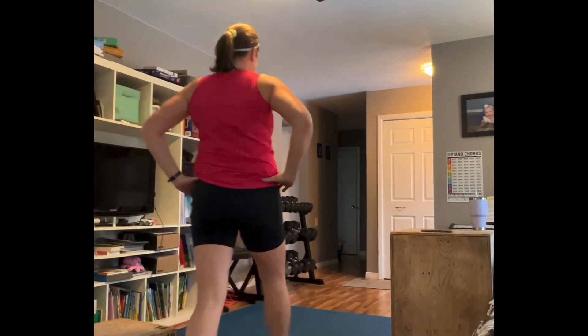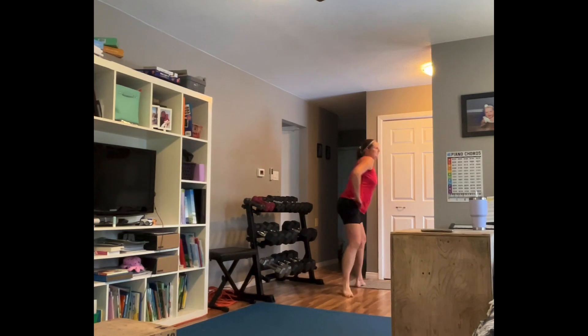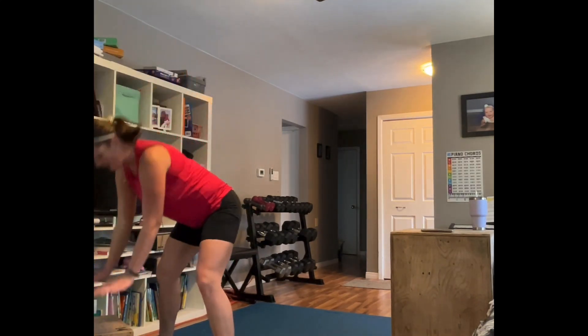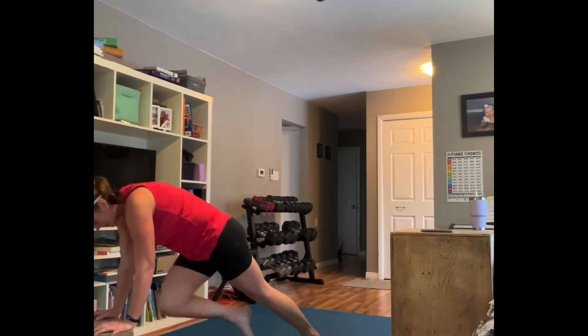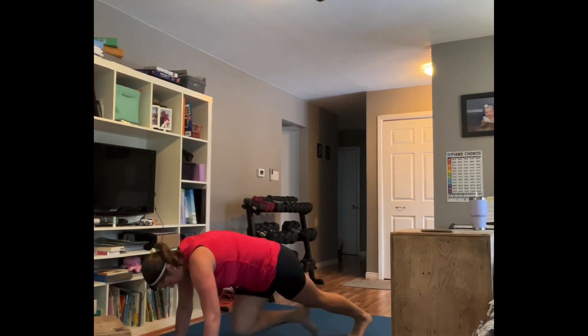Are we having fun yet? So much fun! Legs are tight today — listen to your body; if you're tight, don't push it. Mountain climbers are next, from the ground or an elevated surface. Abs tight — you can do straight forward, crisscross, or outside, or a combo. It targets different obliques and abdominals when you change up the direction.